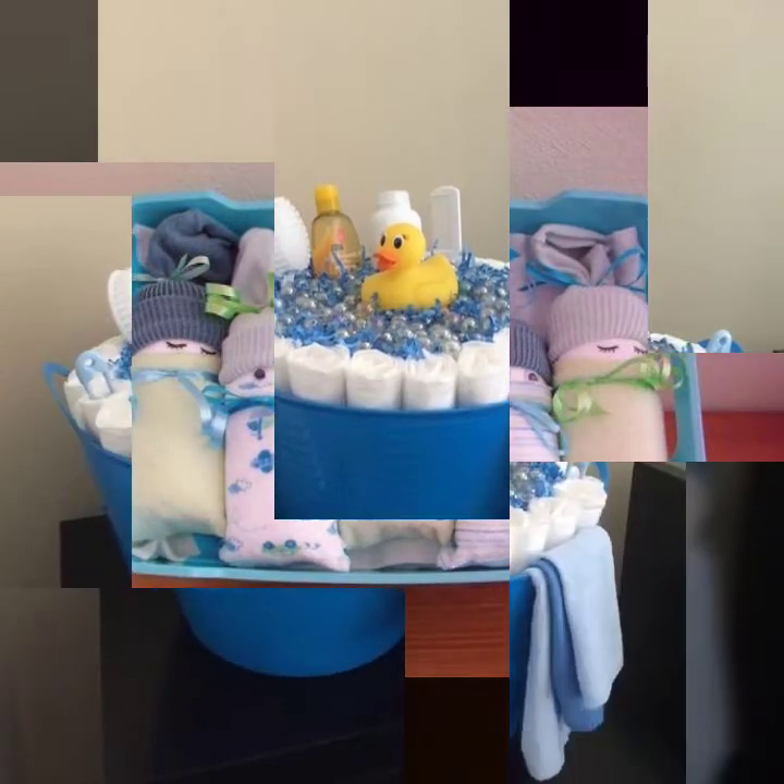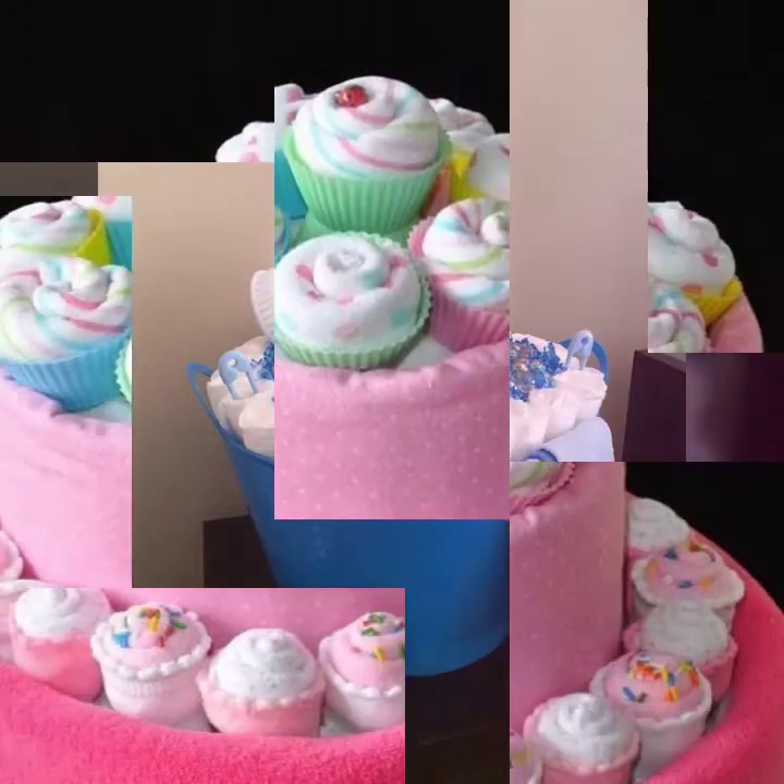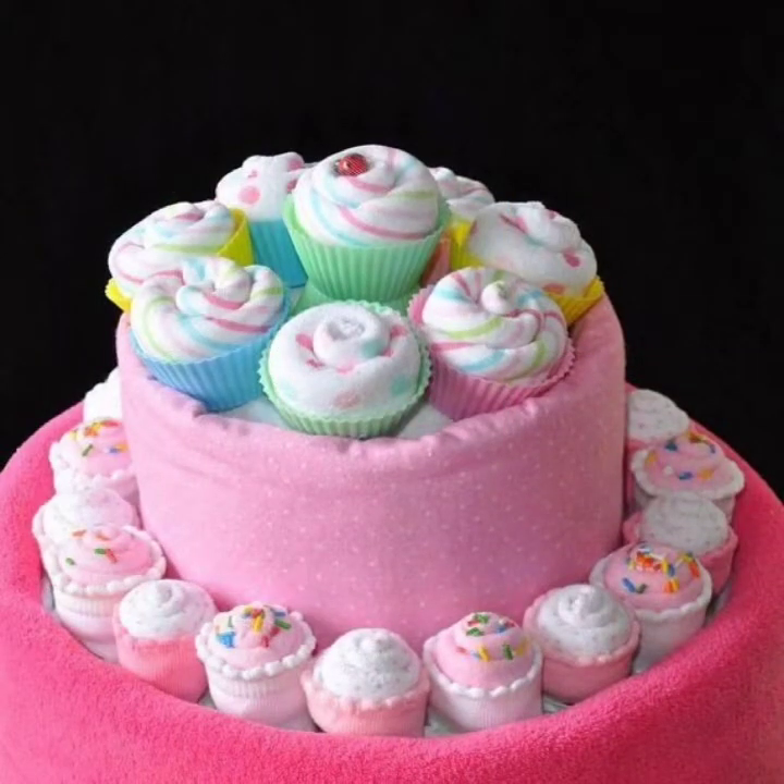I will try to share with you unique ideas and unique designs. In this video you will see these unique diaper cake designs.